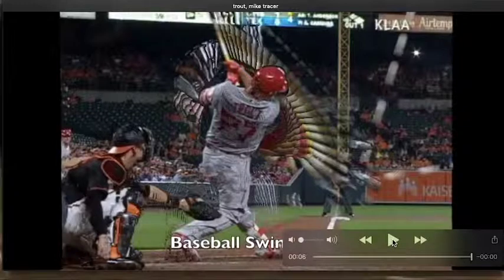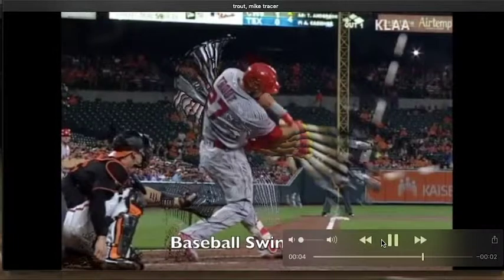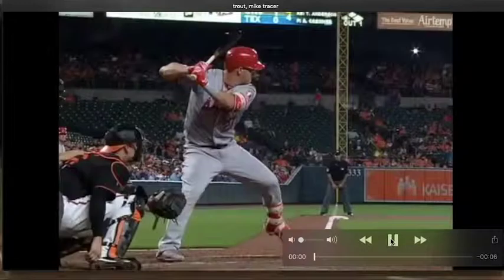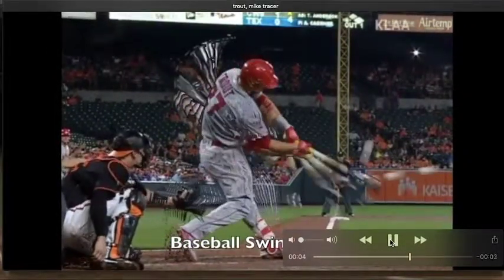Look at it one more time. With those mechanics, that definitely helps explain why he is so good and has the numbers that he does. Just sound mechanics — he's a heck of a ball player.